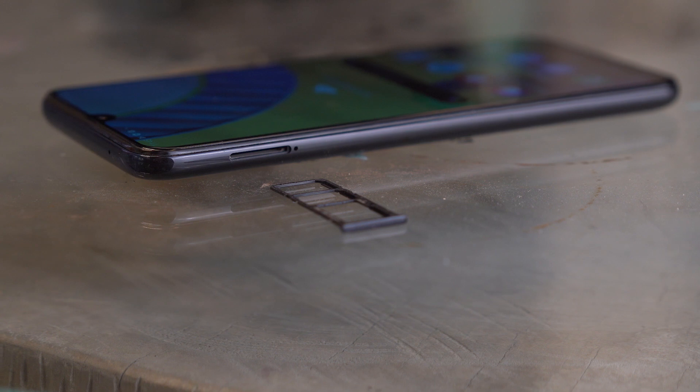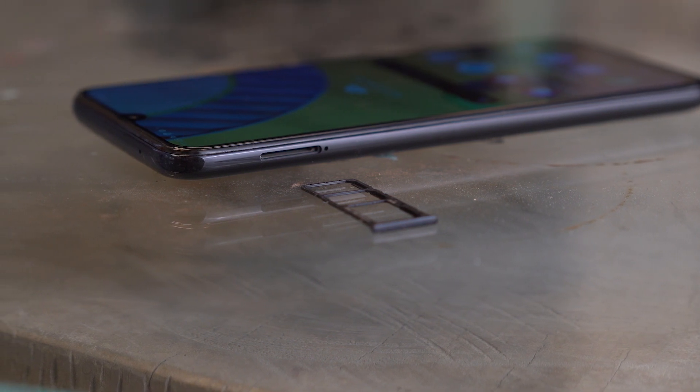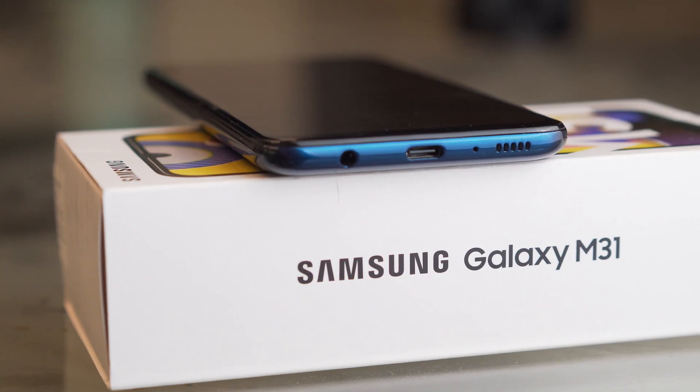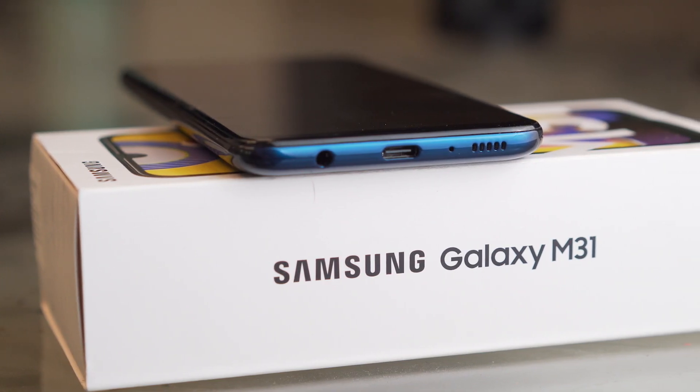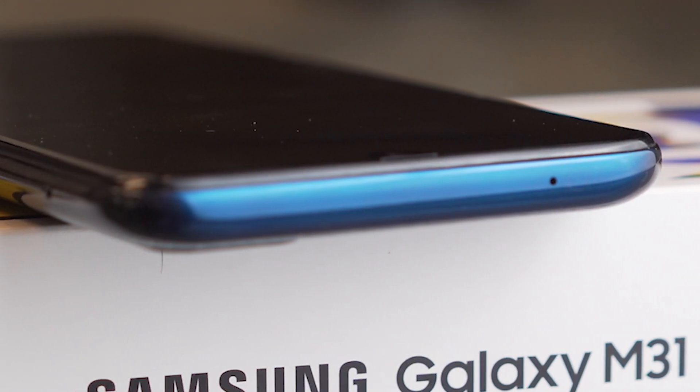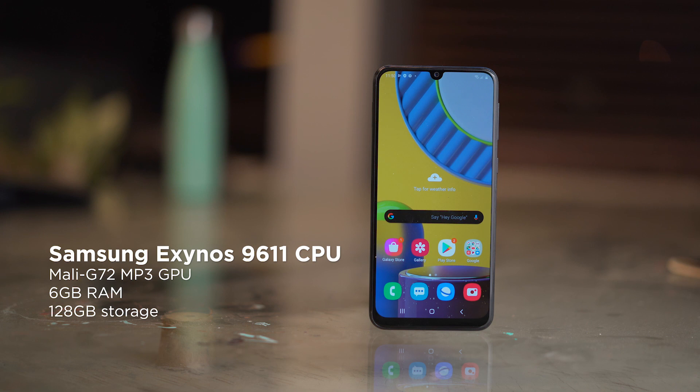On the left side we get the triple card tray with dedicated slots for two nano SIM cards and a microSD card. On the right, the volume rocker and power button. At the bottom we have the headphone jack, USB Type-C port, main microphone, and loudspeaker. Up top we only get the secondary microphone.